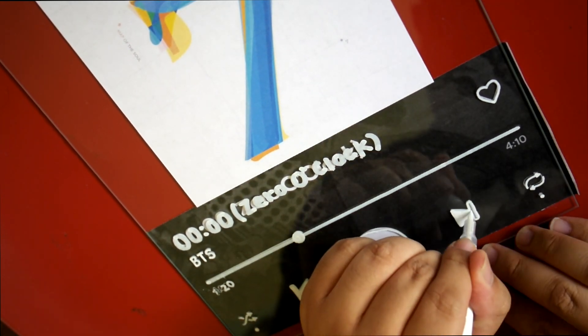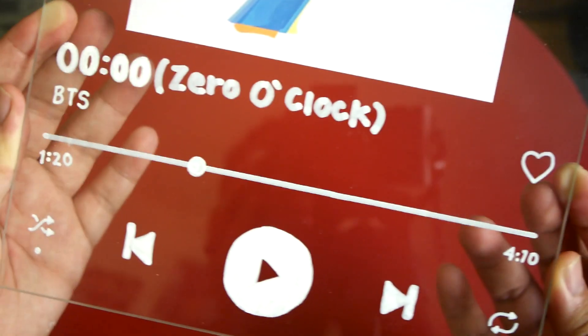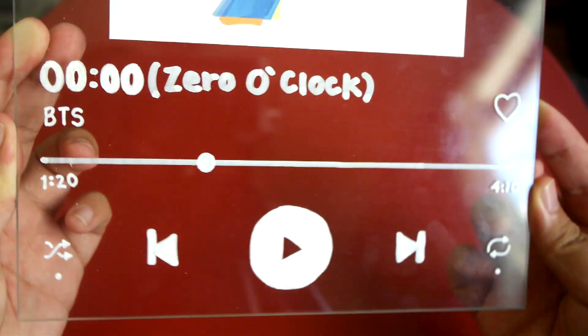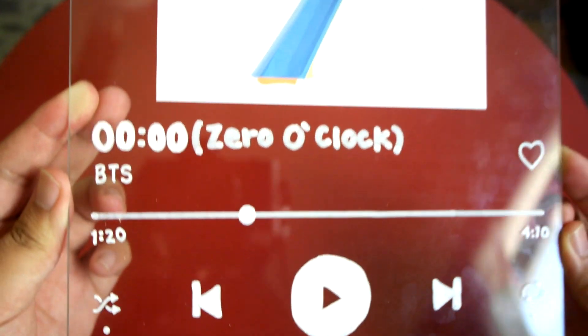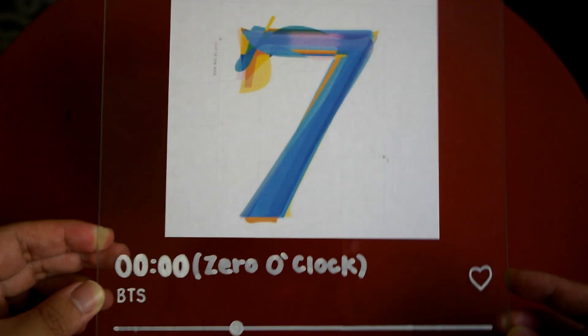Once you're done tracing everything, go ahead and start peeling it off. For the most part it ended up looking really nice. I wish I had a Cricut printer to make it more precise, but I still liked how it turned out. This is what it ended up looking like, and I'm honestly not mad at it — it looks really cute!